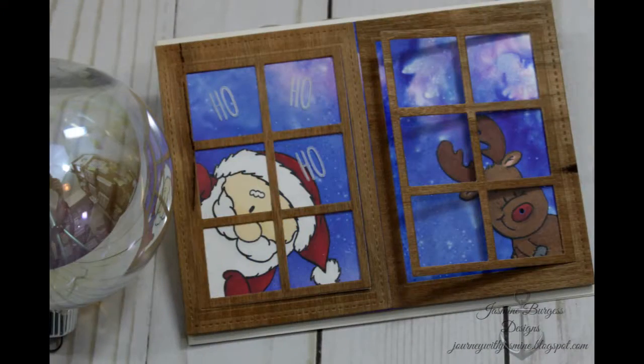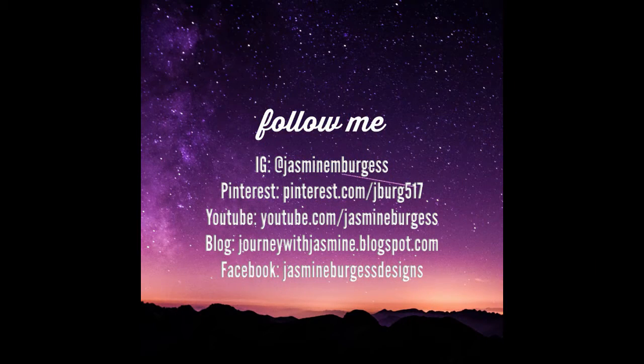So let me know what you think and let me know if you have any questions. Have a Merry Christmas and we will catch you guys in the next one. Have a great day, guys. Bye!